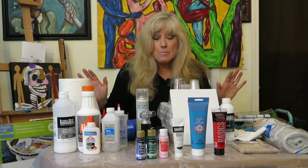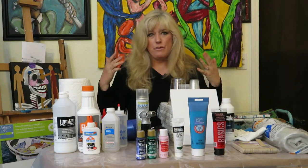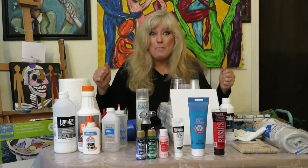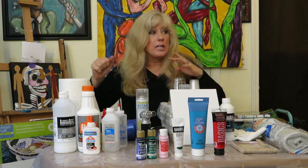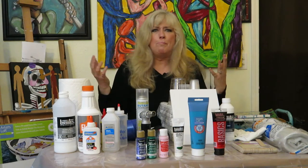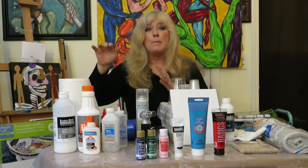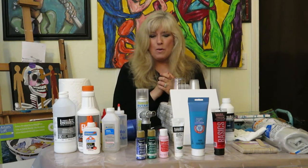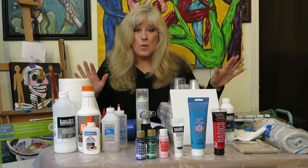Pouring is so much fun, but there was so much information out there — one person who does pouring uses this product and another uses that product, and I didn't know which one was right for me. So I just kind of bought everything. I want to tell you why certain people use certain things, the difference between them, what you need to get started, and what you really don't need.